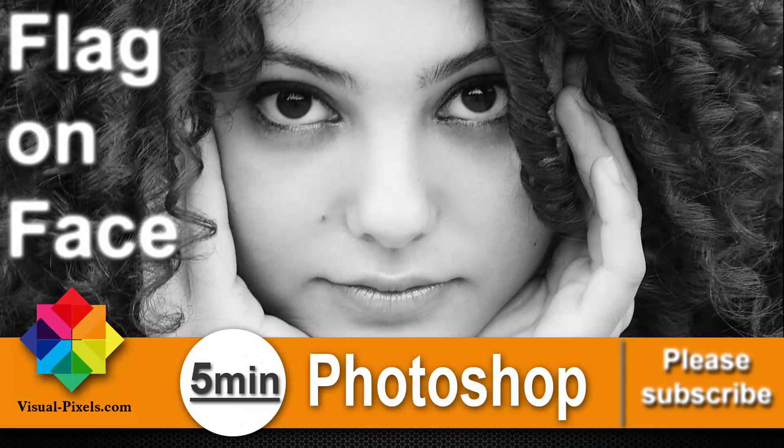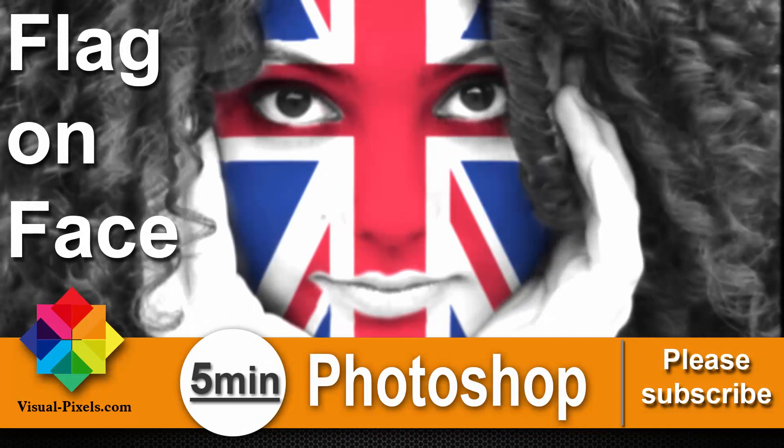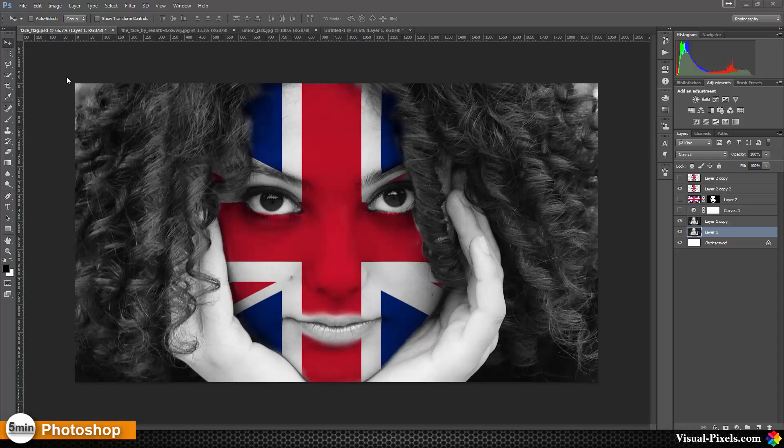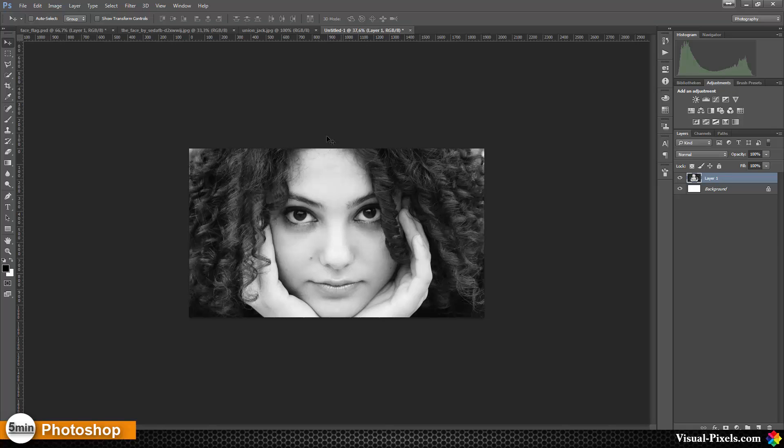Hi, my name is Michael Novello from visualpixels.com. Welcome to Five Minutes Photoshop, where I present fast and effective Photoshop effects and techniques in five minutes or less. In this tutorial I want to show you how you can put a national flag on a face like this.